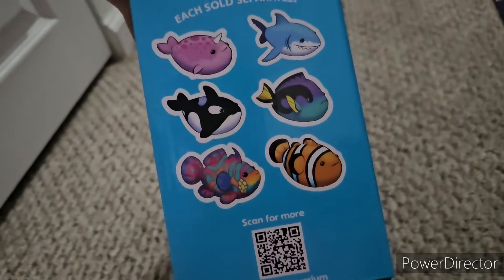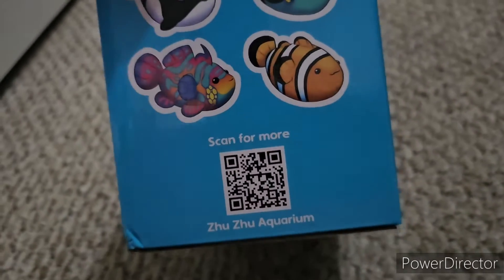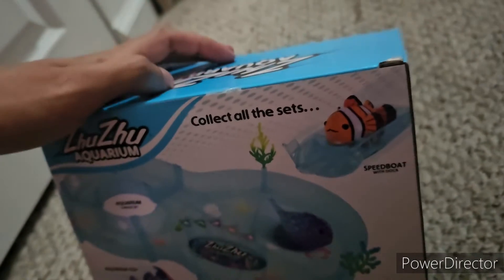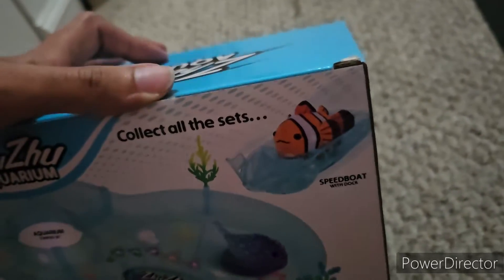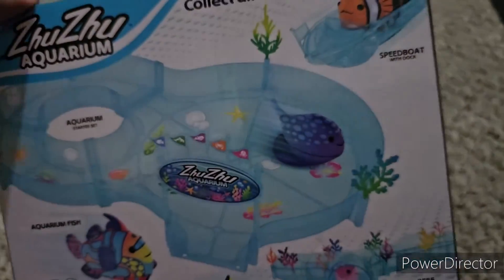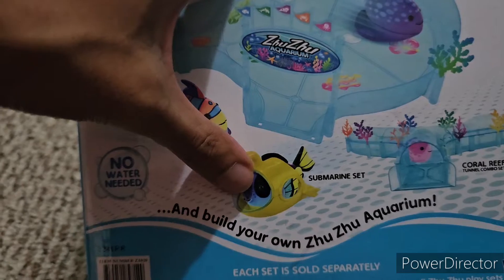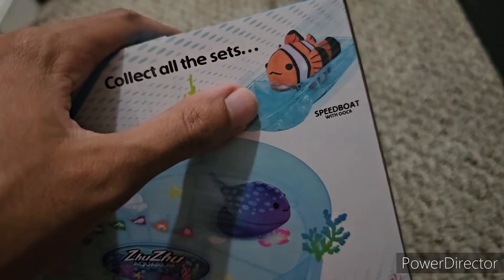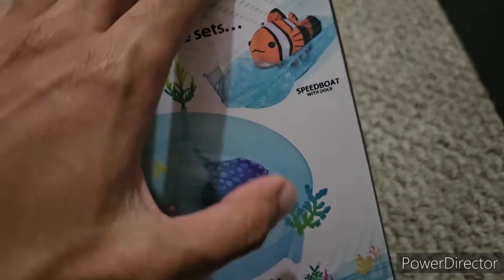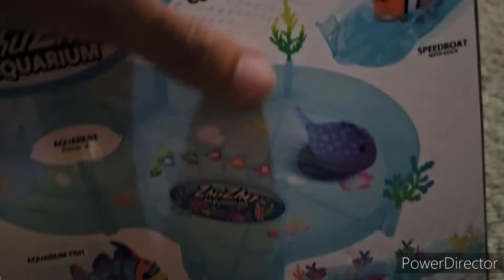On the other side it shows the other Zuzu fish you can collect. Scan the QR code and it goes to ZuzuPets.com, where it shows everything Zuzu Aquarium has to offer. It's now the Toy Insider summer toy of the year, which is surprising because I haven't seen much of it in the United States — it's been popping up more in France and the Philippines. The back shows the coral reef tunnel combo set, the submarine set, more fish to collect, the aquarium starter set, and the speed boat with dock. I don't have the speed boat or coral reef set yet, but the submarine set is coming in the next video.